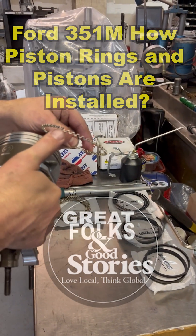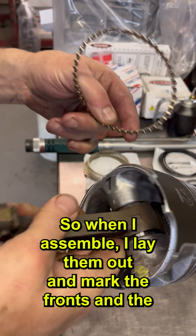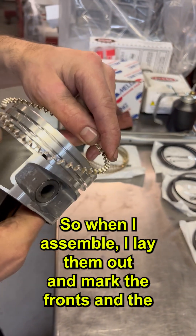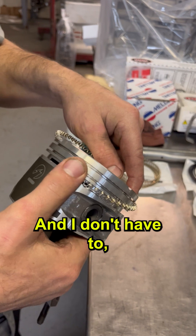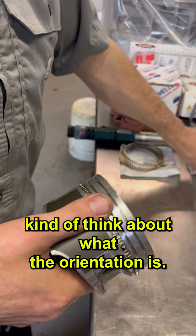How did you get that? So the little teeth go up and to the top of the motor. When I assemble, I lay them out and mark the fronts and the tops. That way, as I'm going through ringing, I don't have to think about what the orientation is.